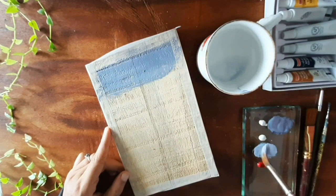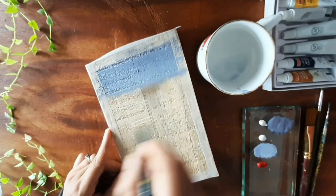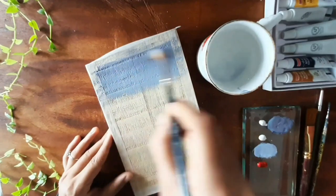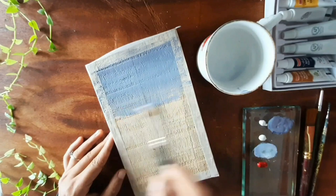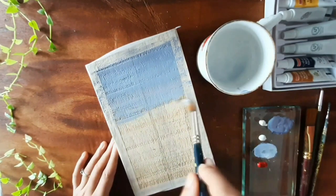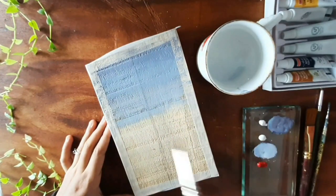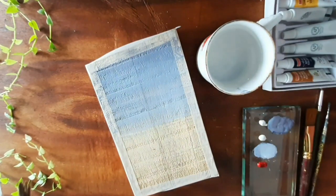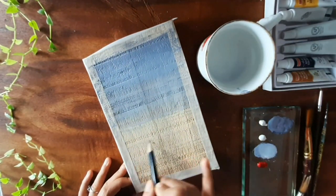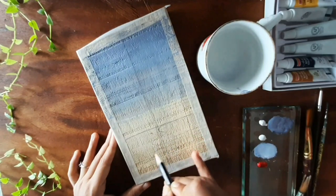I'm going to add some deeper blue upon this as the painting progresses. Three-quarters of the painting area is the sky, and I have roughly drawn the beach section below.